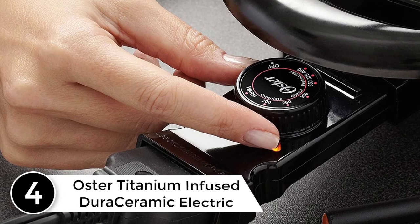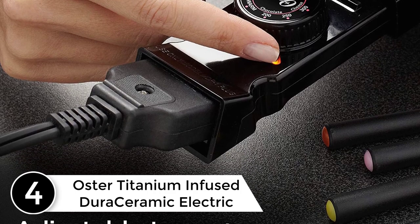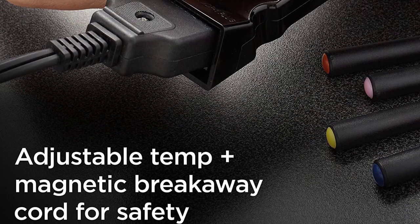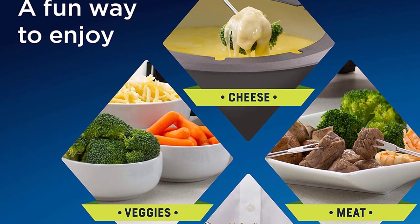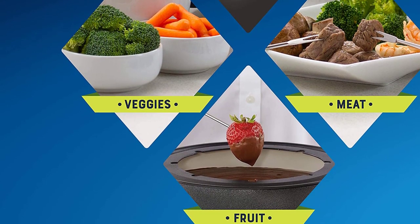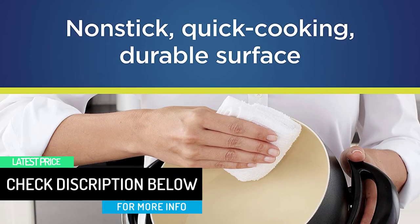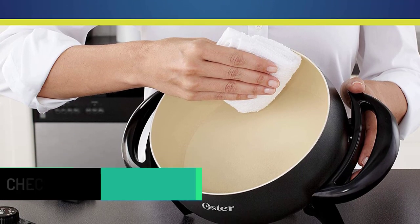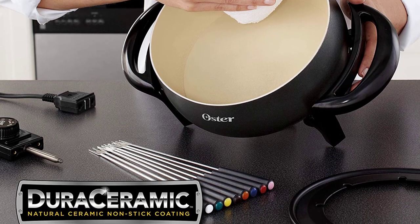At number 4: the Oster Titanium Infused DuraCeramic Electric Fondue Pot. There's no need to break the bank to have fun with fondue. This very affordable fondue pot runs on electricity, so there's no need to buy or store fuel for it, and it's ready whenever you need it. The pot has a ceramic interior that's easy to clean, and the temperature control is removable with a breakaway magnetic cord for safety when the pot is on the table. This set includes 8 color-coded fondue forks, and a fork holder ring keeps them neatly in place. The temperature can be set from warm to 400 degrees, with dial indicators for chocolate, cheese, or frying meats and vegetables in oil.